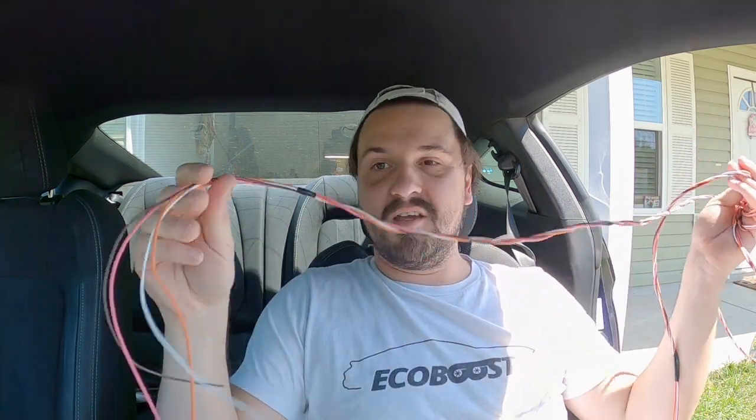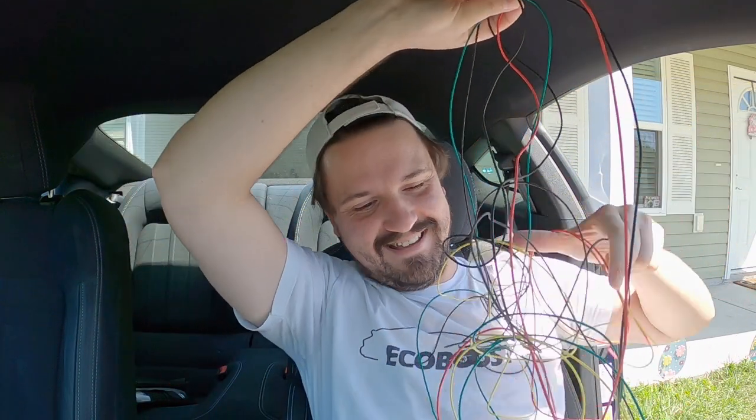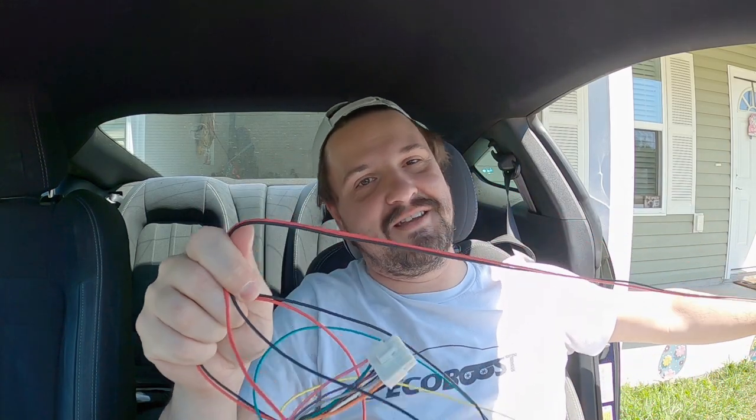Just imagine paying someone hourly to do this work — that's why it's expensive, because it takes so much time. It's very time consuming, and it's all stuff we can do ourselves. So this is the four wires going to the trunk, all nice and neat. I can just run them straight back along the factory harness. I did all of that and I still have all of these other wires left. Once I get this done, then we can start routing the wires through the car.